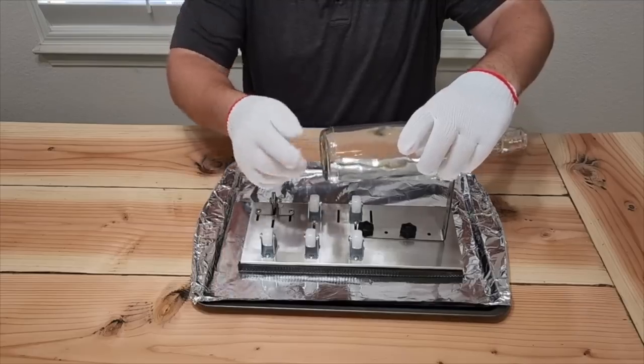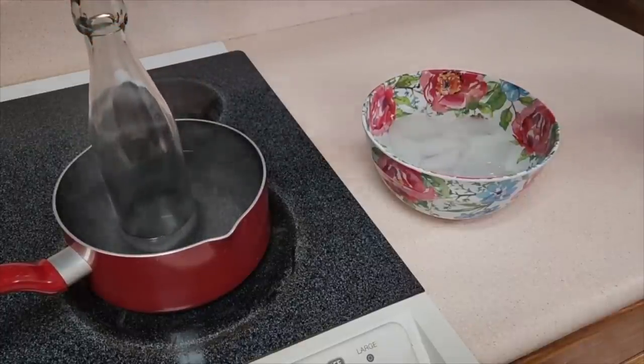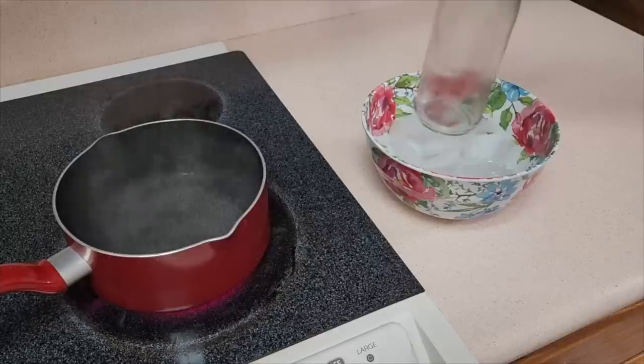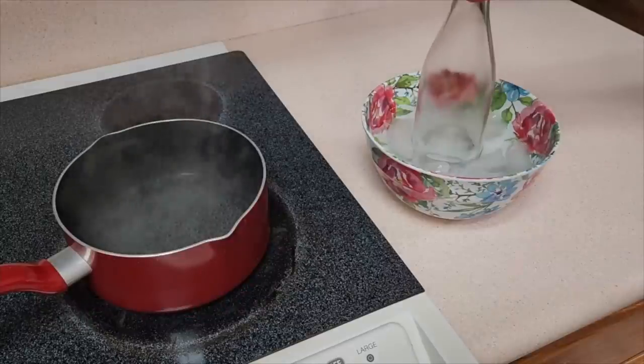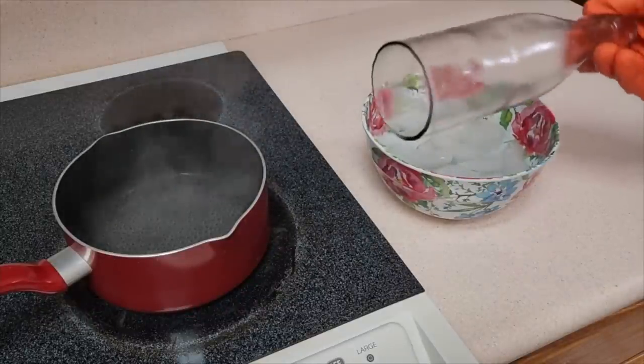I'm going to show you the cut line on there. Stick the bottle in the boiling water for a good 30 seconds. Once it's heated up, immediately put it in the icy cold water. It's going to separate along the score line — and look at that, perfect. It takes off the bottom and you've got a nice, flat, smooth line.